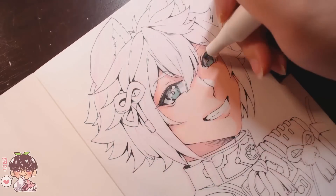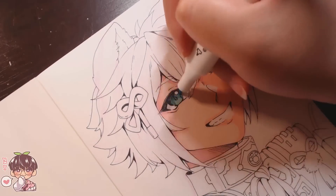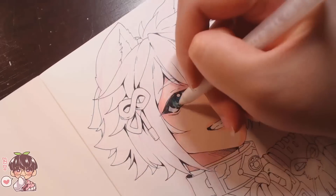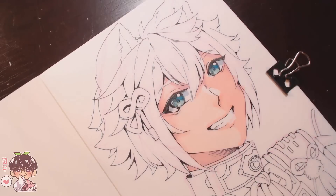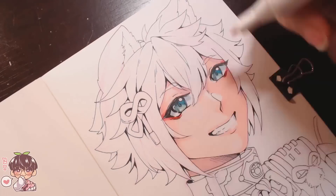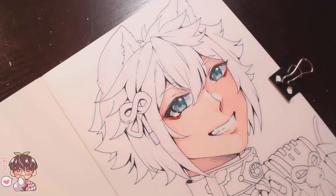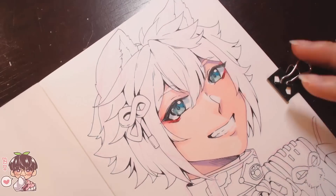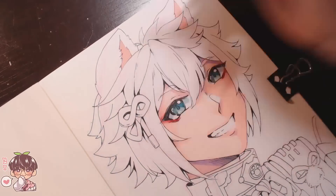I kind of did do the line art on camera, but I don't know where the footage went. Because of that I did skew his eyes a little more than usual, as I was looking at my webcam's viewfinder on my computer instead of my actual drawing.